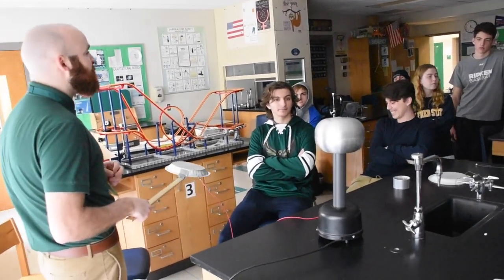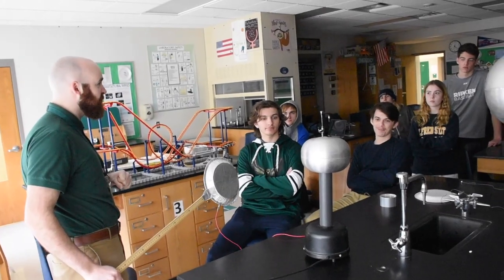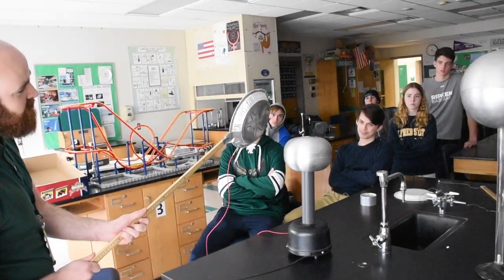Right now it's sparking — it's actually creating arcs to the air around it. It's not very exciting, you probably can't see that super well. But if I bring my wand over, you're going to be able to see some sparks.